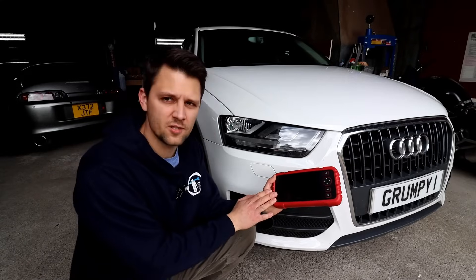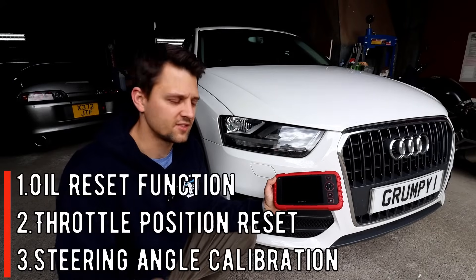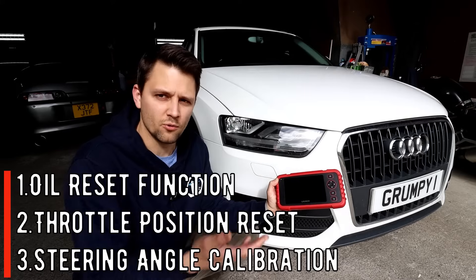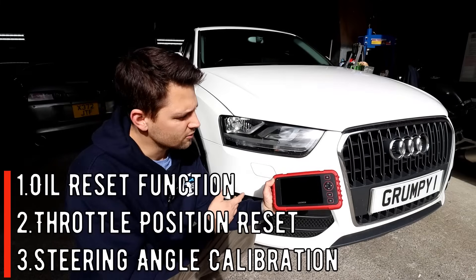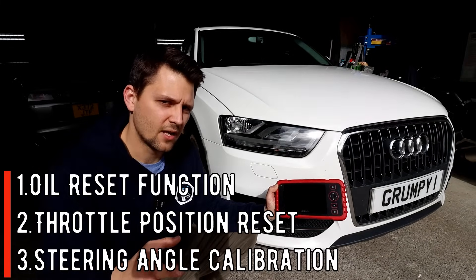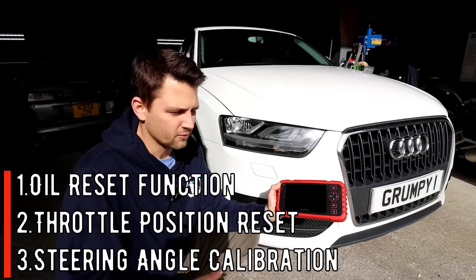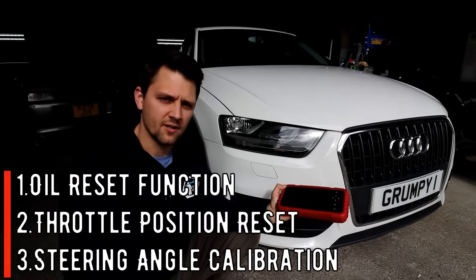The tool also comes with three special functions, which are really handy. The main one everyone uses is the oil reset or service reset — you've got that on here, which is great. With lifetime updates, you can always update to cover the most recent cars. Then you've got the throttle body reset, which is something I'm going to be showing you today on my Audi Q3. I've cleaned the throttle body, and after cleaning or replacing it, you need to reset it to get the correct RPM idle and performance.